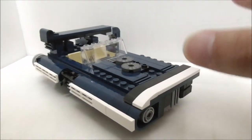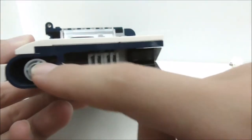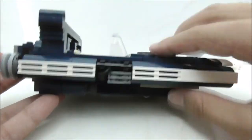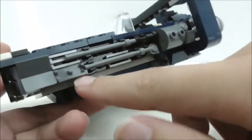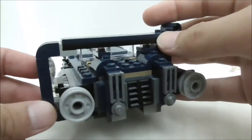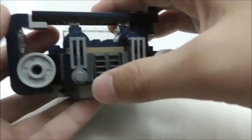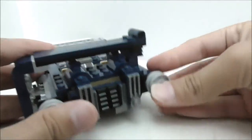Now for the Landspeeder build itself. At the front you have grill detailing with grill pieces and a wheel piece with a frame around it. On the side there is a white stripe with detailing in the middle. The other side has more detailing with hinge pieces and slope pieces. Near the spoiler there is additional detail, and the spoiler itself is a nice build supported by transparent pieces.